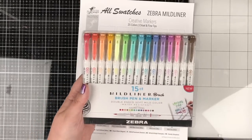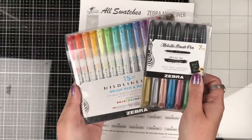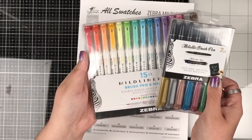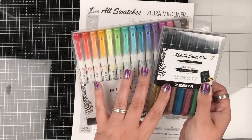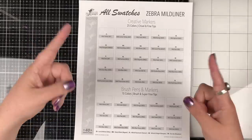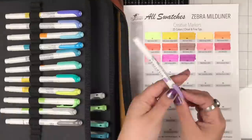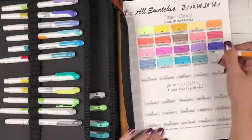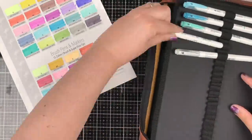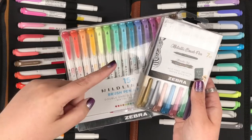If you don't have Zebra Mildliners, enter our giveaway — one lucky winner will win two packages of beautiful Zebra Mildliner pens. The winner will be announced October 1st, 2020, so get your entries in by the end of September 2020. Sit back and enjoy watching me swatch this beautiful swatch chart. Hope you enjoyed that swatch — good luck, everyone, with the giveaway!